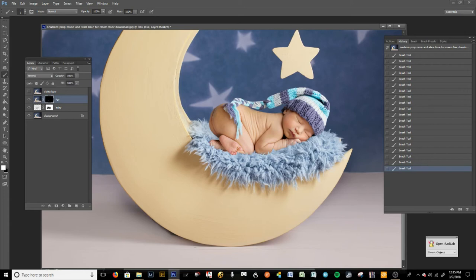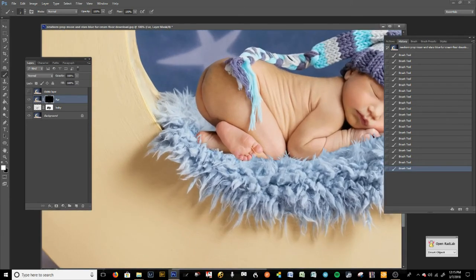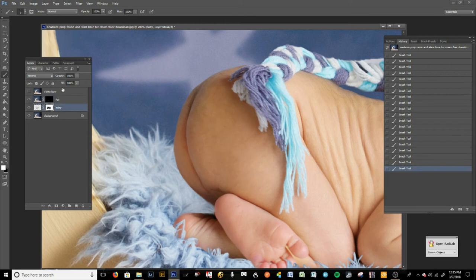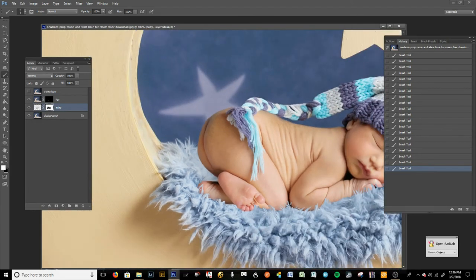Now we're going to add in a little bit of shadow. We brought in a little bit of the shadow with the booty originally, and the shadow is right around here. We're going to the layer mask on the baby to clean up the booty just a little bit. Now I'll show you how to do the shadows — your shadows are going to be another mask. So we are going to bring in another background copy with Ctrl+J, bring this background right above the original background, and call this one 'shadows'.